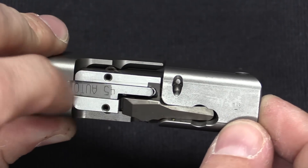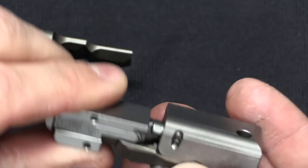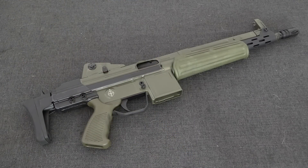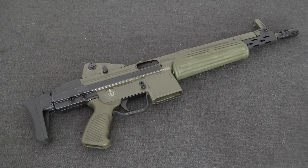The roller-delayed system is seen primarily in rifles, although it has also been applied to a small number of handguns. It has been experimented with in machine gun designs, although none of those actually reached commercial viability, although for no real fault of the system itself.